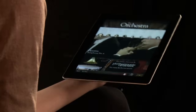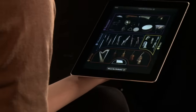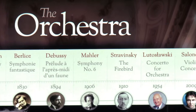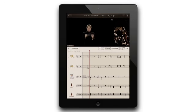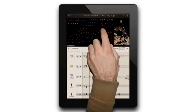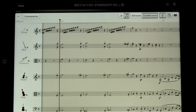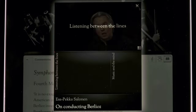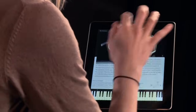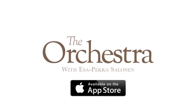If you've enjoyed learning about the instruments in the orchestra, why not try our iPad app The Orchestra, featuring Esa-Pekka Salonen and the Philharmonia Orchestra. Fully interactive video playback lets you view the orchestra from all angles, and the revolutionary beat map shows you who is playing when. Follow along with synchronized scores, hear audio commentaries, and get a 360-degree view of all the instruments. Available for download in the App Store on iTunes.